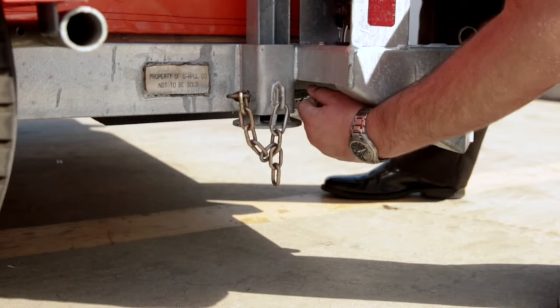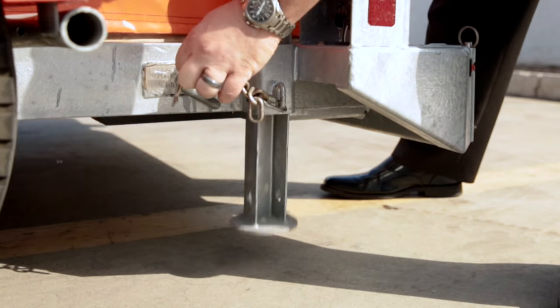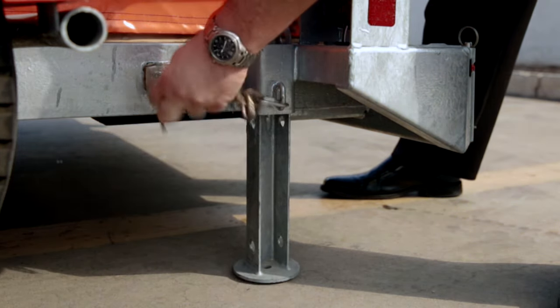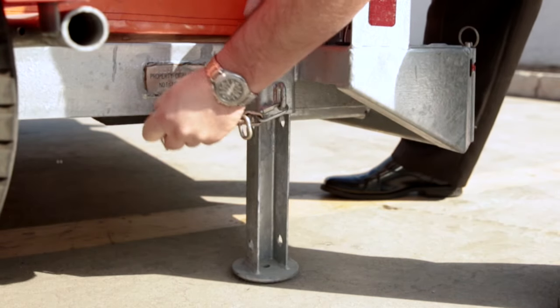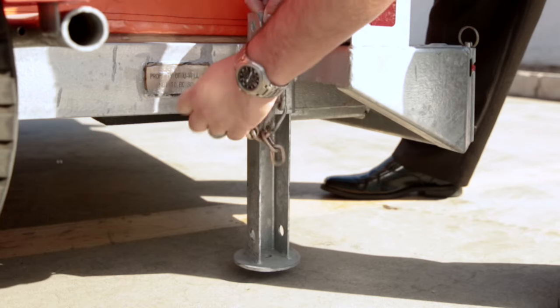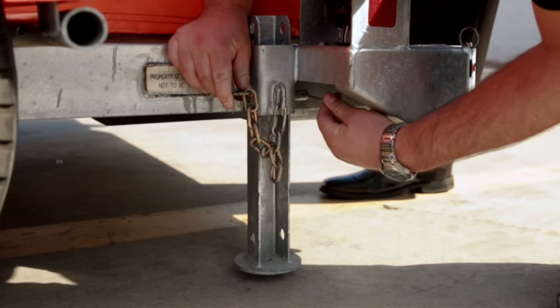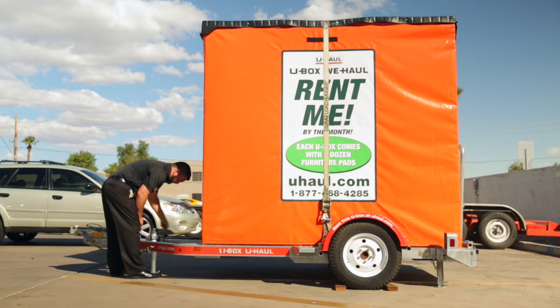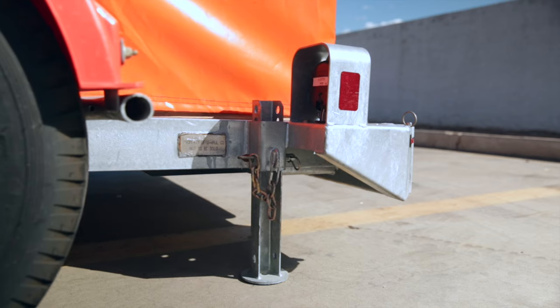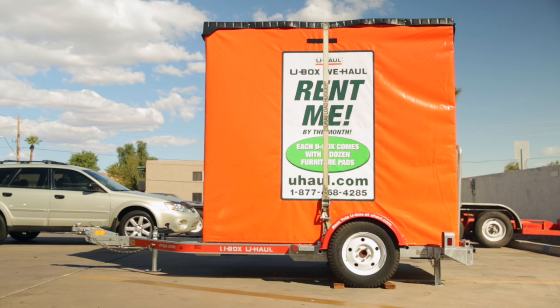Lower the rear drop-down stabilizers located behind the trailer wheels by removing the cotter pin from the hitch pin and then removing the hitch pin from the stabilizer. Lower the stabilizer and place the pin back into the hole that allows for the closest contact to the ground. Place the cotter pin back into the hitch pin. Repeat these steps with the rear drop-down stabilizer on the other side of the trailer. Rotate the tongue jack handle to raise the trailer until the stabilizers make contact with the ground. The trailer should now be approximately level with the ground.